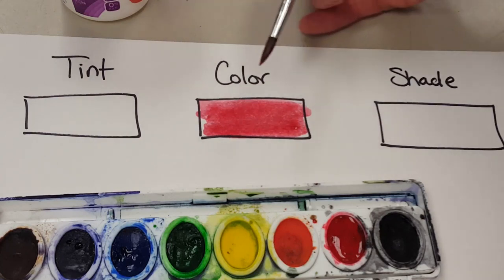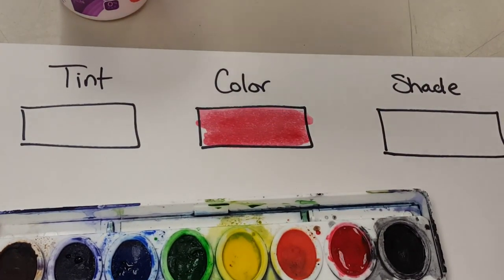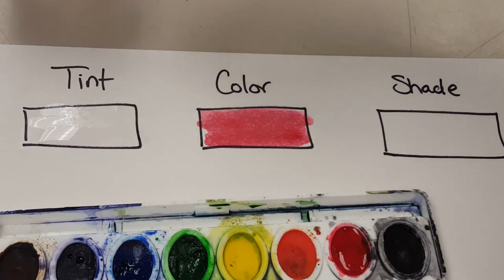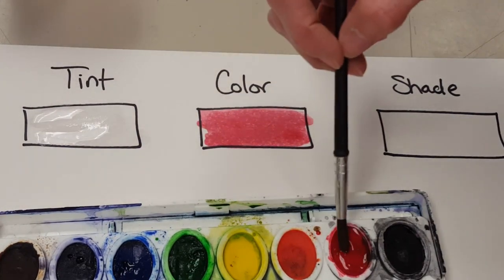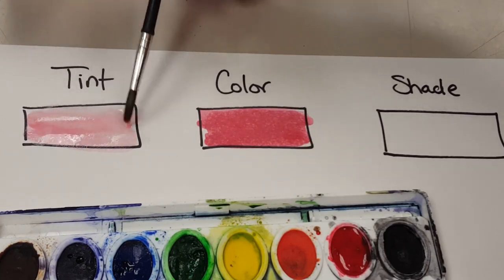To get a tint with watercolors — as you can see there is no white — I'm going to add water. So I can paint a little bit of water down on my paper, get a little bit of red, and I should end up with a nice pink color. Something like that.